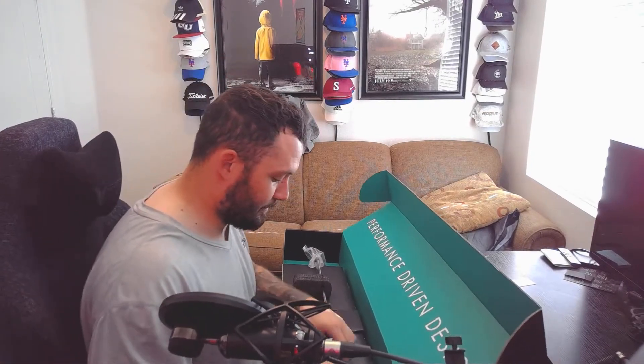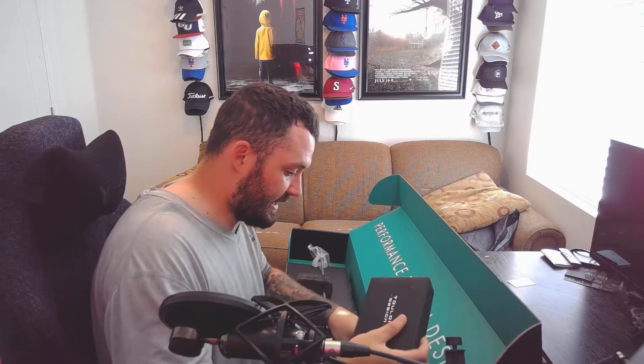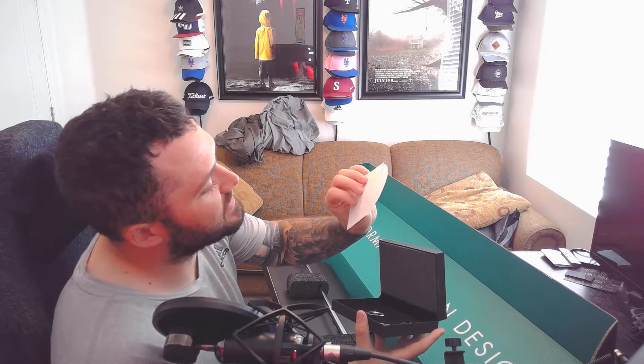We're going to put that to the side before we open the big one. It looks like a little Toulon design box here — it looks like a little jewelry box. Opening it up, looks like two Odyssey Toulon stickers here. That's pretty sweet.